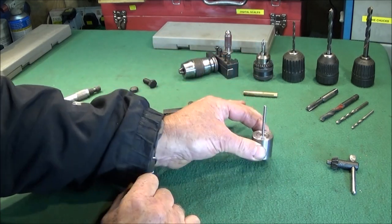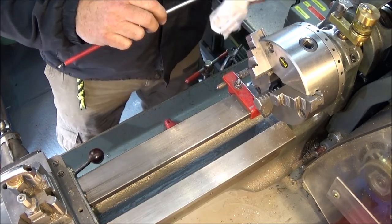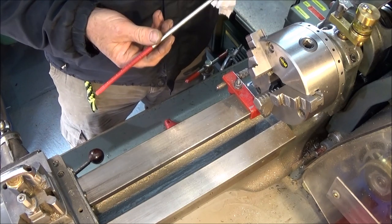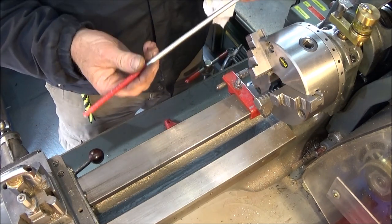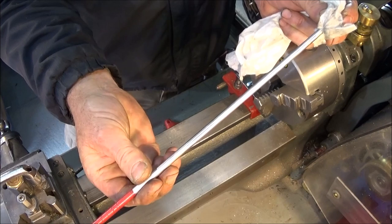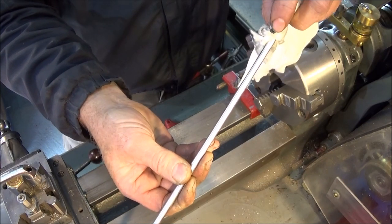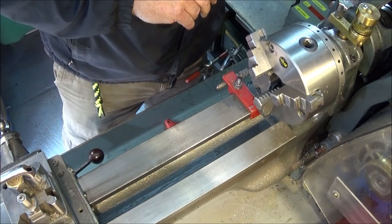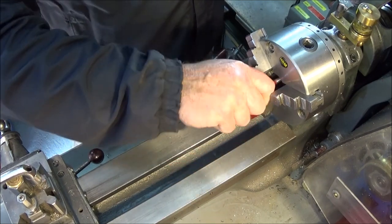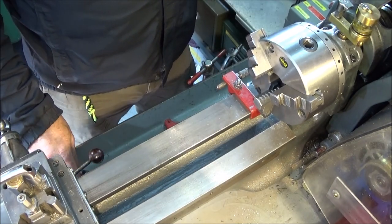Now I'm on the Myford ML7 and I'll show you the basic setup. Before I put any tapers up in the bore of the spindle, I always make sure it's thoroughly clean. I've made this simple pull-through — it's a quarter inch aluminium bar with a couple of ground grooves in the end, and the cloth is held on with one of those plastic tie clips. That one is inserted into the back of the spindle and pulled through a couple of times to get all the swarf out.